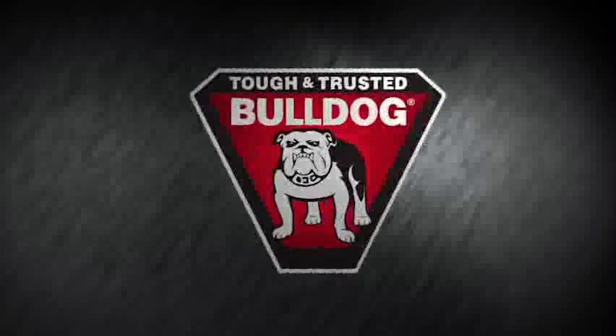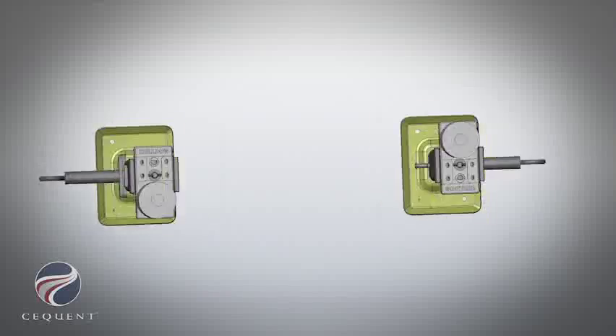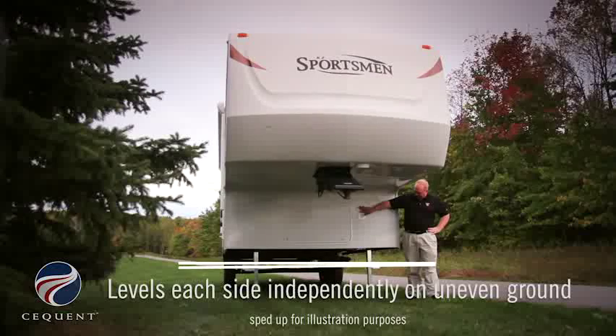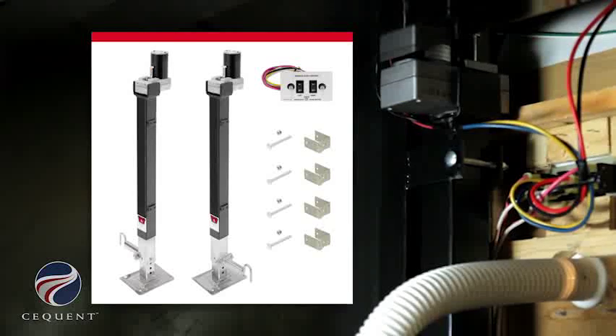For the casual camper, this would cause a major disruption for your weekend. The solution is upgrading to Bulldog's dual output powered drive fifth wheel landing gear. This is ideal for leveling on uneven surfaces. Each leg has an integrated electric motor which eliminates the need for an efficiency-robbing secondary gearbox and cross shaft.